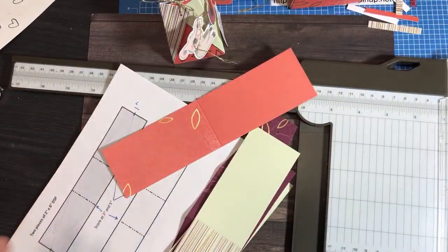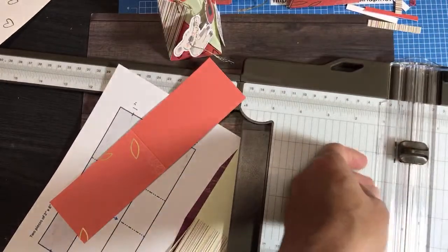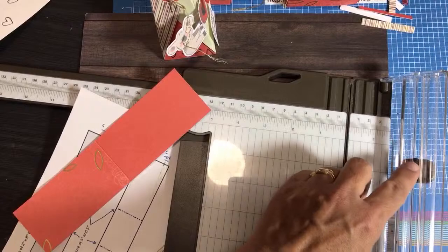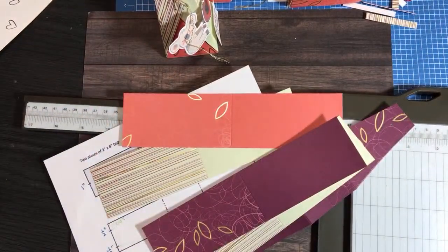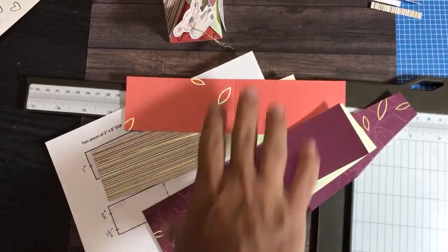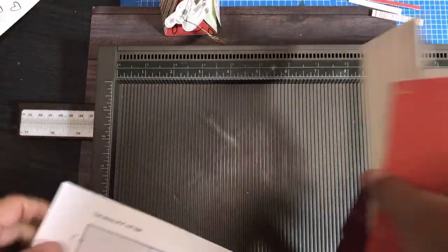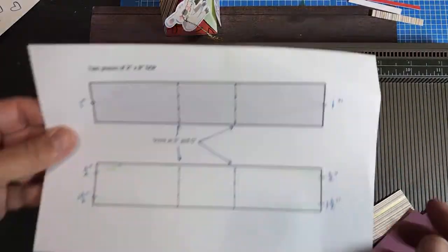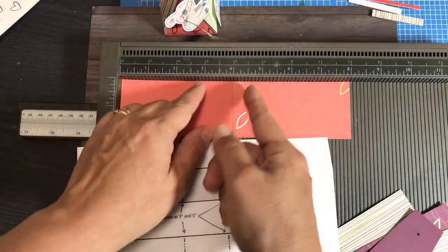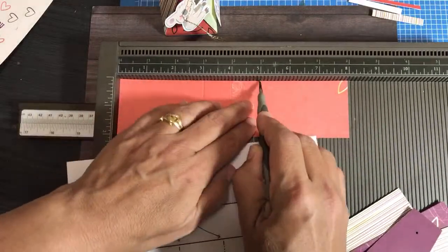Now I'm going to get out my scoring tool. I prefer not to score with my paper trimmer — I use the Simply Scored scoreboard instead. I do so many paper shares that my scoring tool gets in the way when it's attached to the trimmer. The Simply Scored is a great thing to have in a starter kit. I'm going to score at three inches and five inches before I do my cutting, because the score lines tell me where to cut.